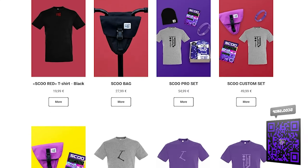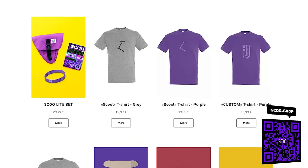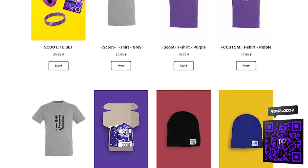This video is sponsored by SKU SHOP. The best way to support our channel is to order a cool t-shirt, scooter bag, or any other product by our brand SKU — link in the description.